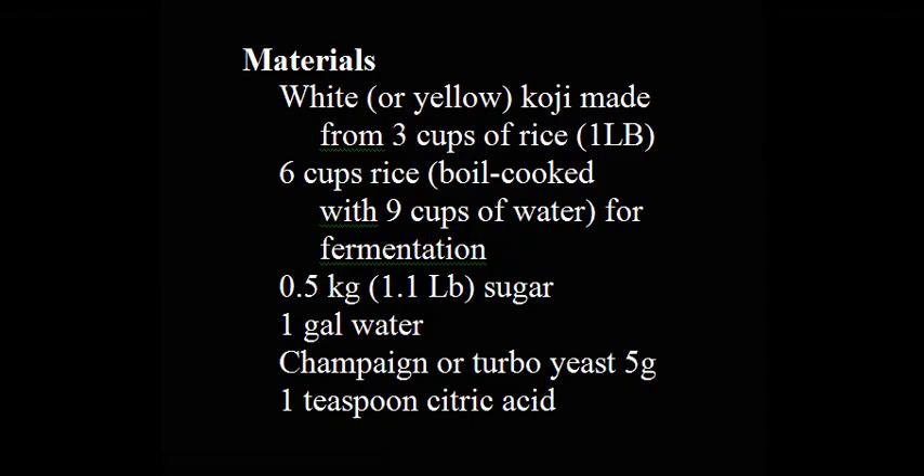Materials: White or yellow koji made from three cups of rice, 1 lb. Six cups rice, boil cooked, with 9 cups of water. Fermentation: 0.5 kilograms (1.1 lb) sugar, 1 gallon water, champagne or turbo yeast 5 grams, 1 teaspoon citric acid.